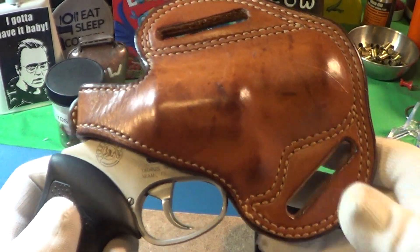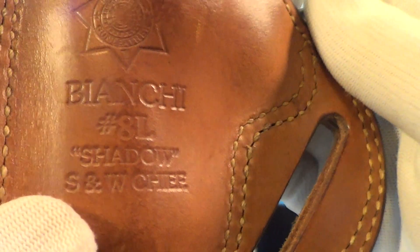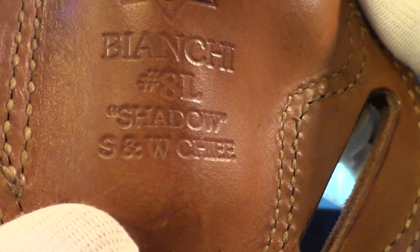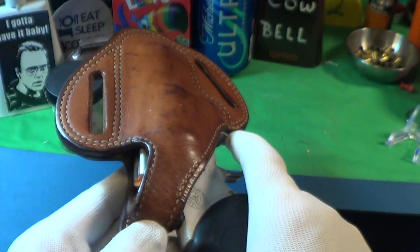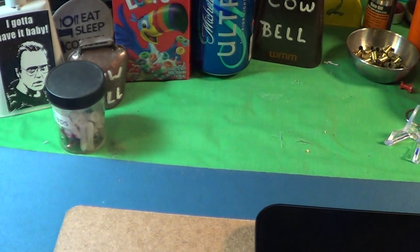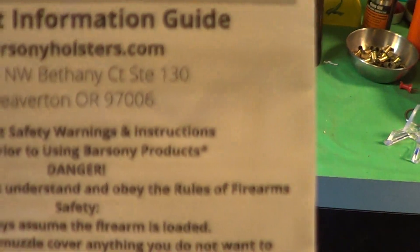I usually keep this in this Bianchi Number 8L holster — really nice belt slide. It says it's 'The Shadow' and the S&W Chief was what it was made for, but any two-inch revolver really works good in this. Speaking of holsters, I got a couple of these off Amazon.